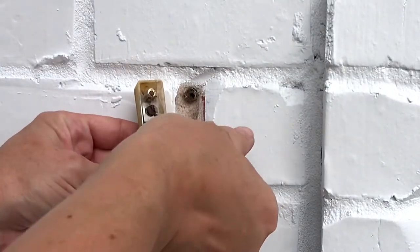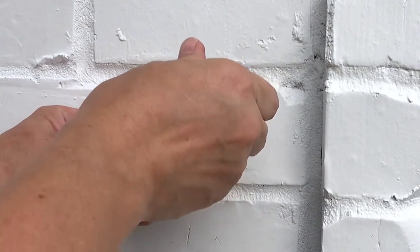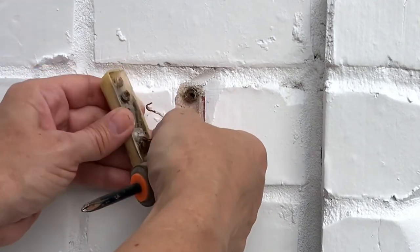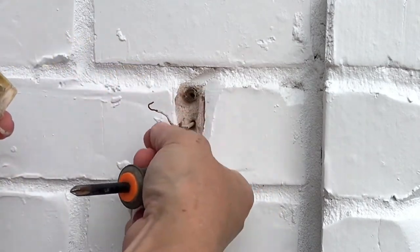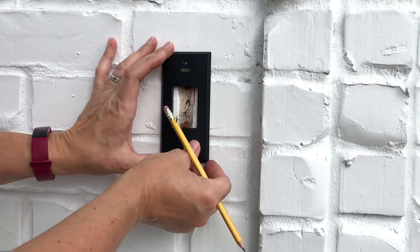Now that the doorbell has been removed from the wall, I can disconnect the wires from that doorbell. This is just another set of screws to remove those wires before I can move on to installing the Ring Video Doorbell.